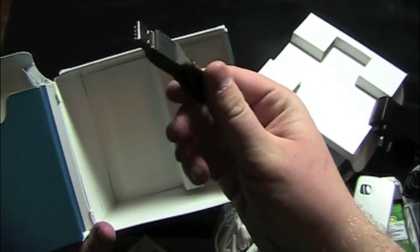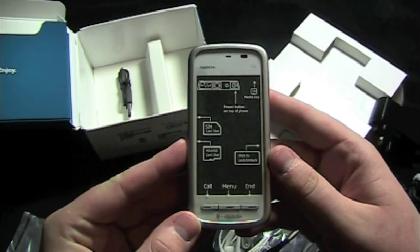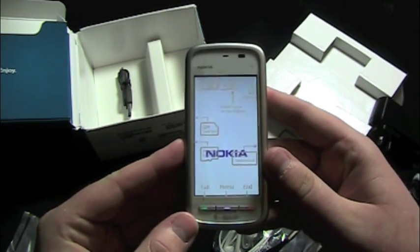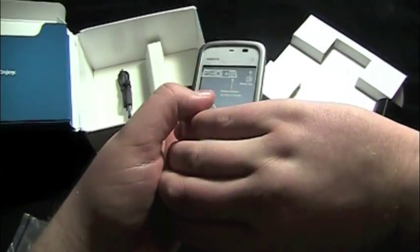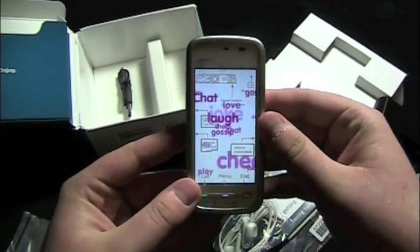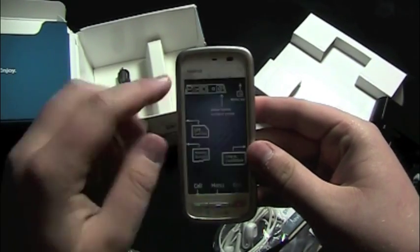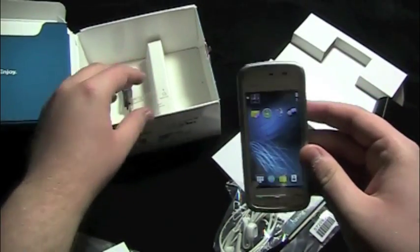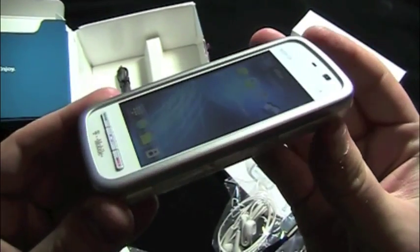Connect your USB adapter to connect it to the computer. Let's power the sucker on — and it comes to life. Nokia. I think it's the T-Mobile splash screen there. Let's take this off — and there she blows.